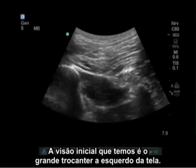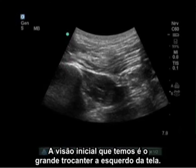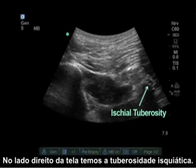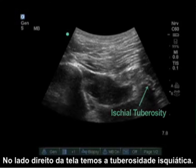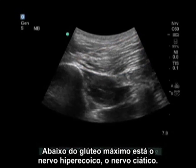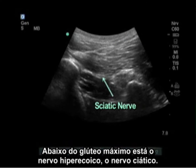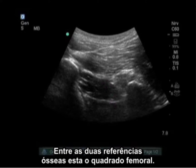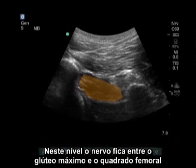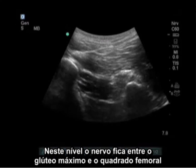The initial view we see is the greater trochanter on the left side of the screen. On the right side of the screen we see the ischial tuberosity. There is a large muscle, the gluteus maximus, at the superficial level of the screen. Underneath the gluteus maximus is a hyperechoic nerve, the sciatic nerve. Between the two bony landmarks is the quadratus femoris.